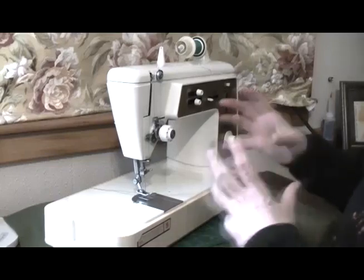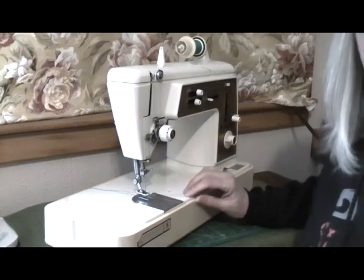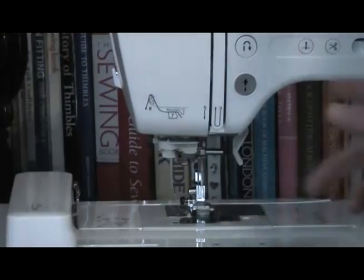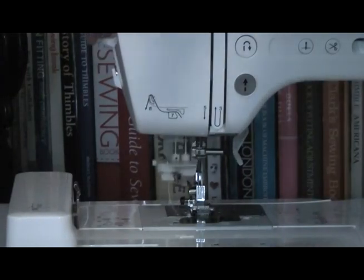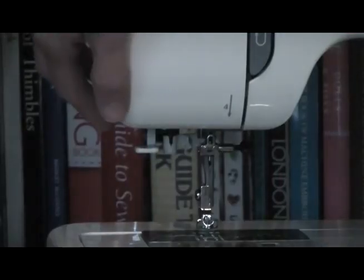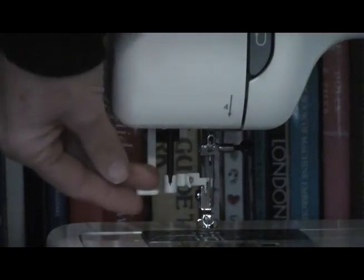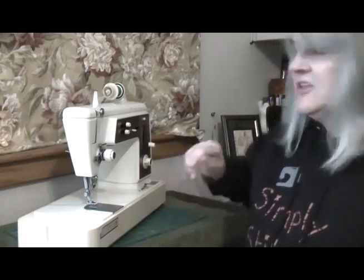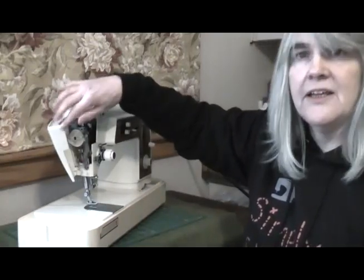It's not immediately obvious by looking at this machine that it's actually got an automatic needle threader. On modern machines — the Brother SE625 for instance — the auto threader is right here. Even Jerome, my Janome QC6260, has got a streamlined needle threader and it's right here. It's immediately obvious that those machines have got automatic needle threaders. With the Touch and Sew, it's actually hidden away. To find the automatic needle threader on this model, you have to look inside here.